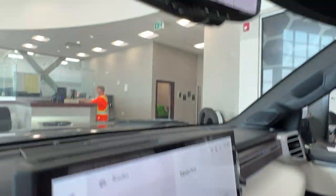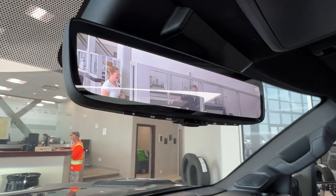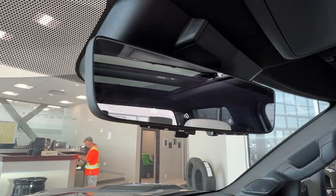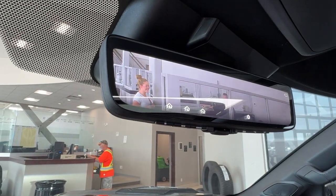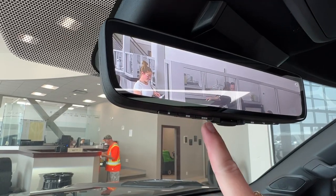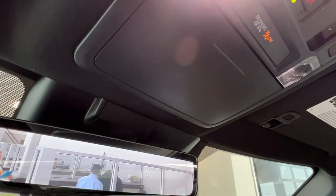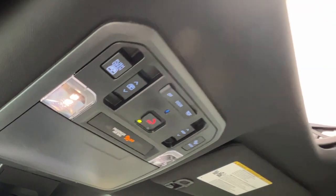Last but not least, looking upwards we have this really great built-in feature for the rear view mirror. Currently it is set in the camera mode, and if you just flip it it will switch to your regular mirror. Flip it up again and it fades back into the camera depending on what use you're looking for. You'll also notice these little house symbols that show up — they correlate with dots 1, 2, and 3 for your garage door opening. Above that we have storage space for your sunglasses, controls for overhead lighting, and controls for your gorgeous panoramic moonroof.